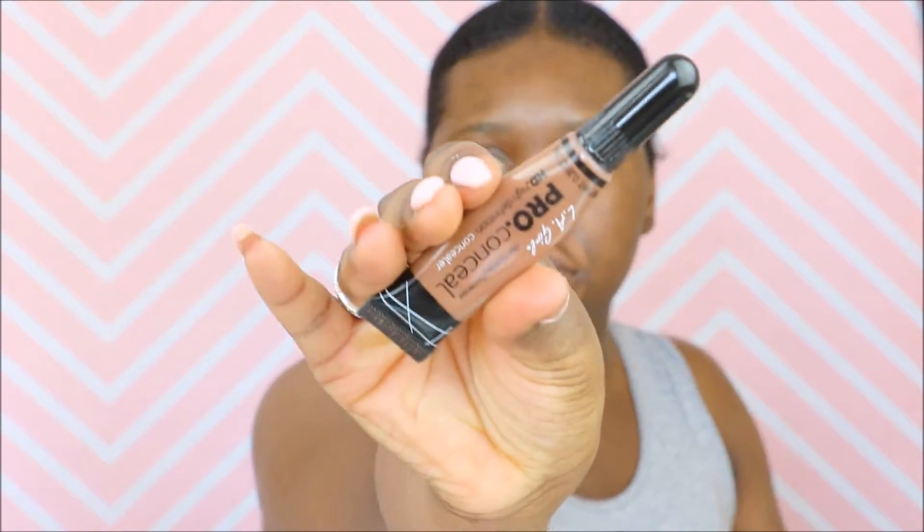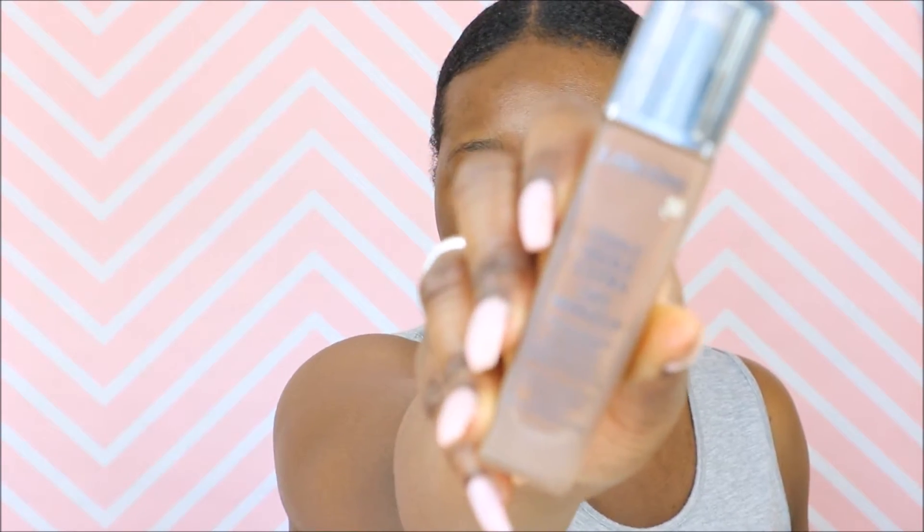Following up, I'm going to go in with the LA Girl Pro Concealer in the shade Dark Cocoa. I'm using this just for a little bit of color correcting in my dark areas, underneath my eyes, and around my mouth. I'm blending it in with my Real Techniques Buffer Brush, my Expert Face Brush. I love the density and I've used it in pretty much all my videos so far.